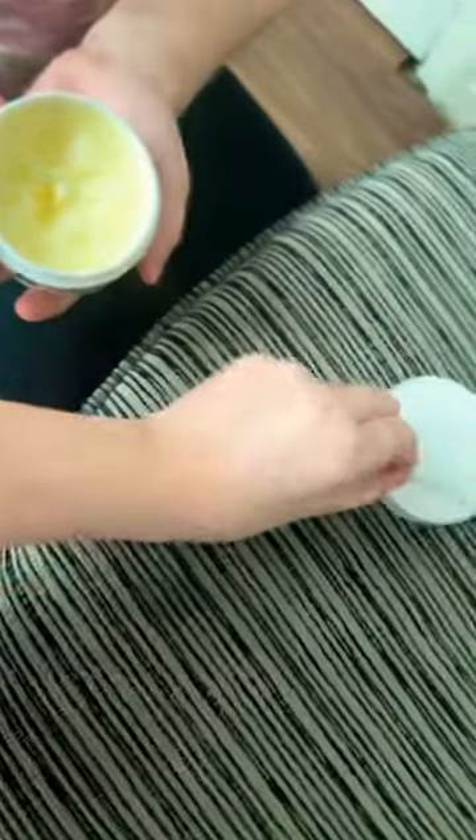It's the cleansing by Beauty Bay — deeply cleanse and moisturize. This one looks like it comes in a plain white container and it's also white inside. Basically how this works is you peel this off and it comes with a little scoop.